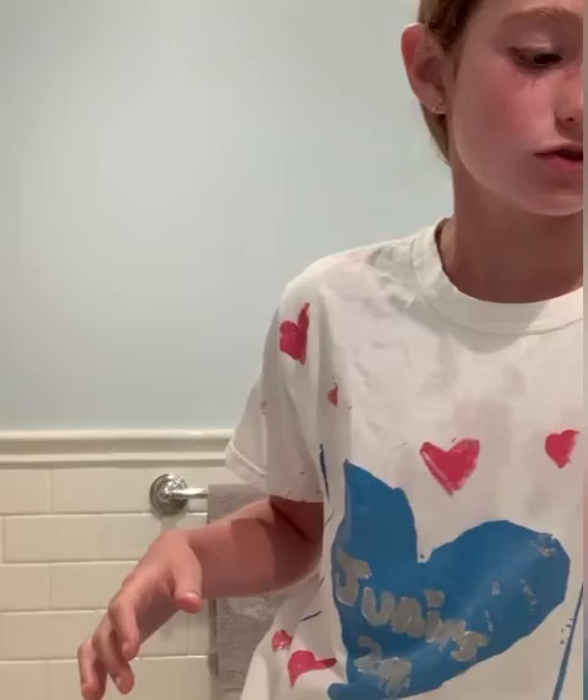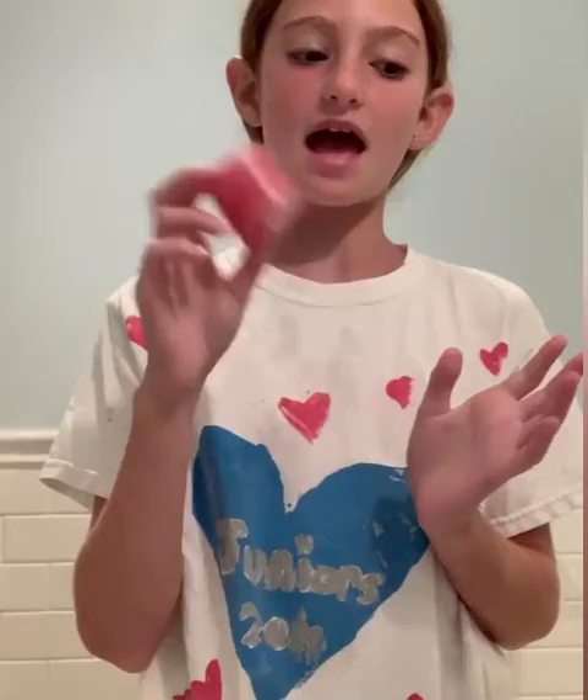Mine came with these two extra mini ones which are so cute and they are great because they are travel size. I love them. I normally use the bigger one at night on a day-to-day basis just because it's bigger and I want to finish it first before I use the little one. I put a lot on because I want my lips to be healthy and I love how it feels — my lips are so shiny.